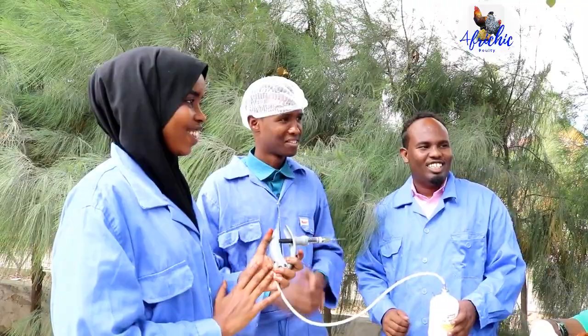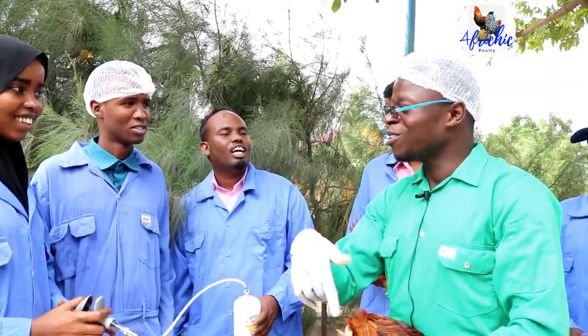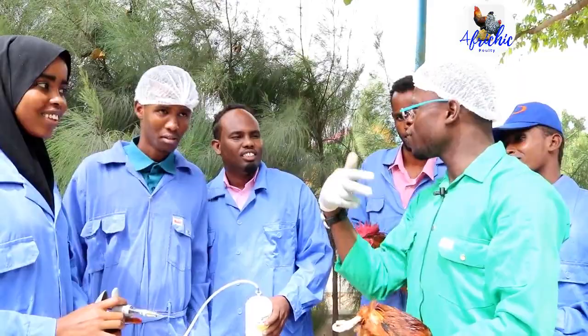Thank you. Subscribe to the channel — videos are going to come and we shall learn. In our next video, we should be able to learn how to do the fowlpox vaccine. He's free now — he's feeling good.